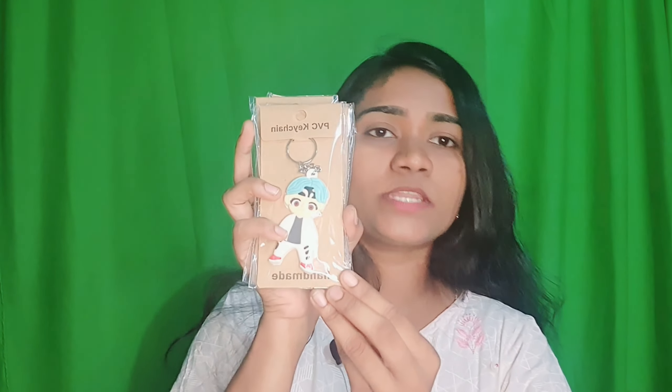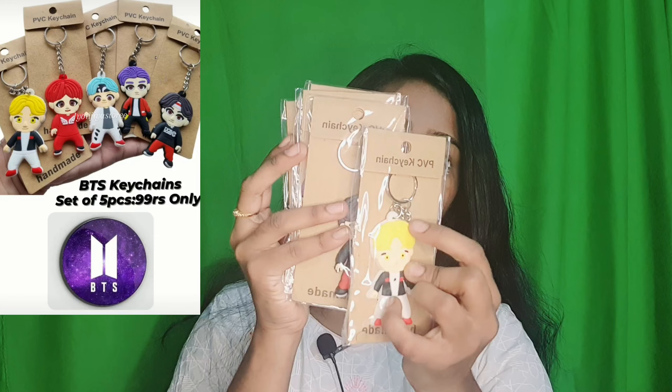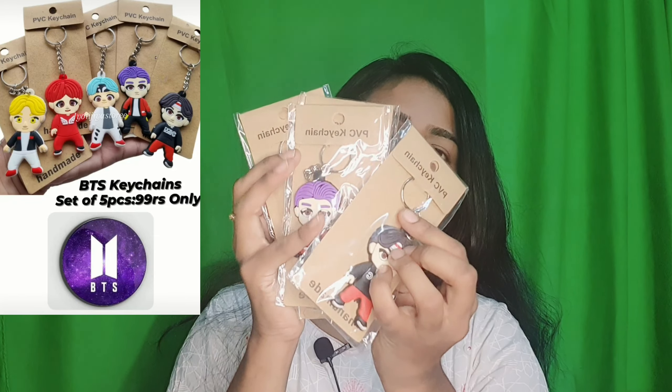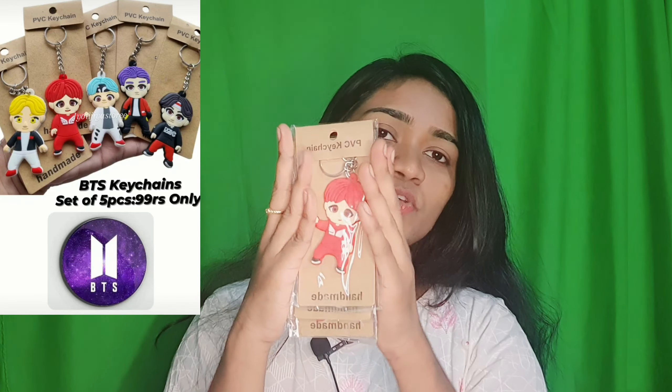The next product is a set of 5 keychains. Each keychain came out very nicely — every keychain is really cute and beautiful.